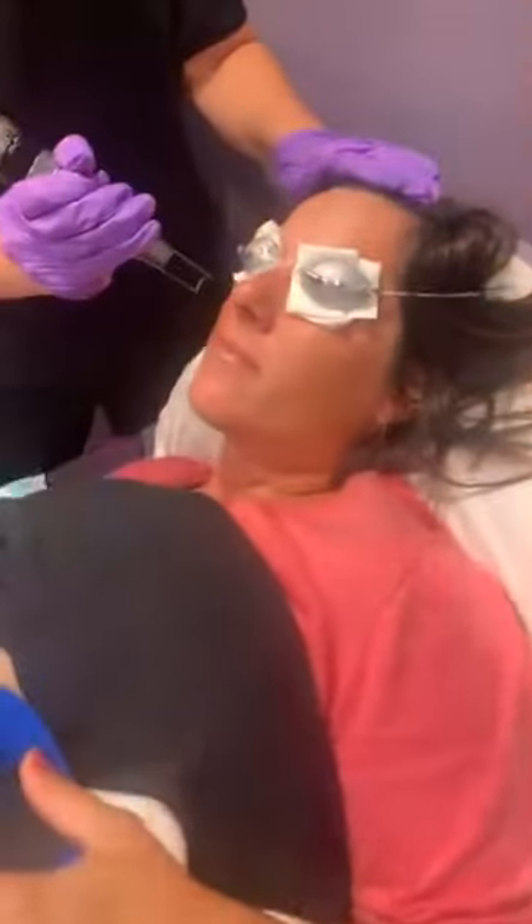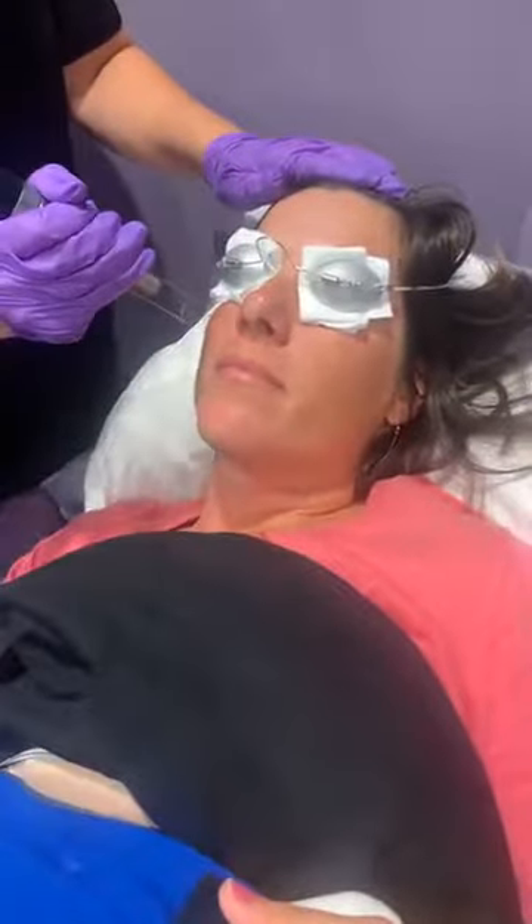Hey guys! We are doing a dual treatment here. We're doing CoolSculpting — Shelly is getting CoolSculpting — and then we are also doing a Lutronic laser toning facial.